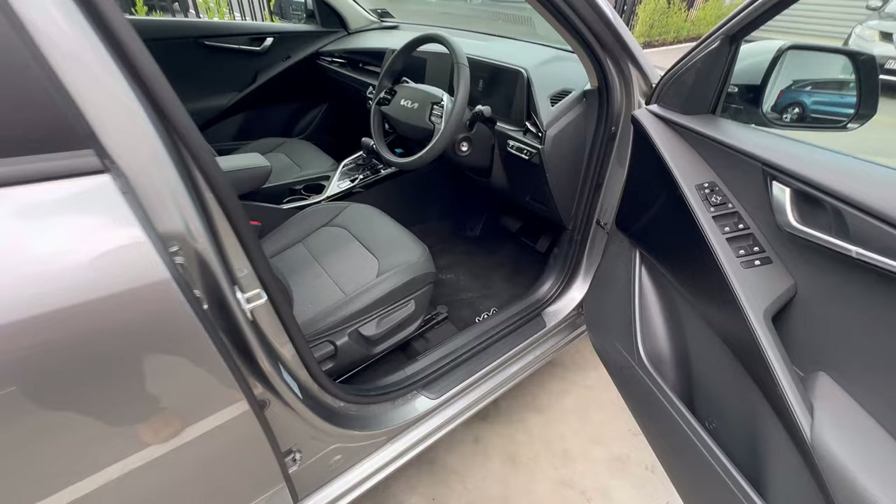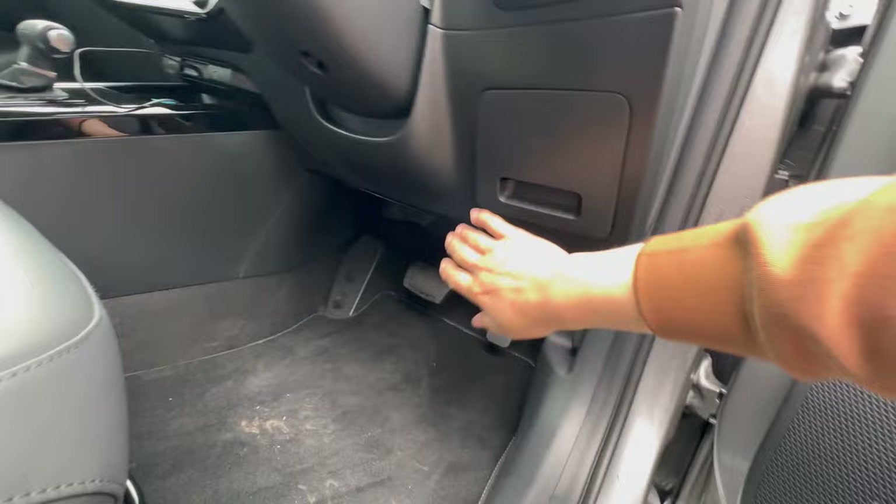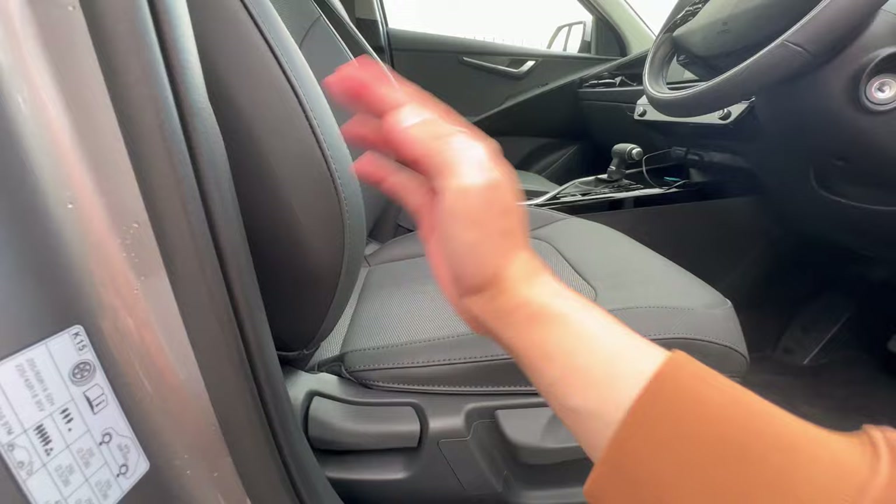Opening the driver door, the bonnet release is here — just pull it to pop the bonnet. The fuse box is here if you need access, though you can leave that to Kia technicians. The driver seat has manual adjustments: up/down, recline, and slide forward/backward.